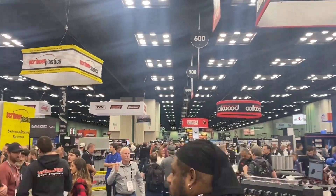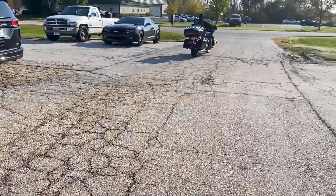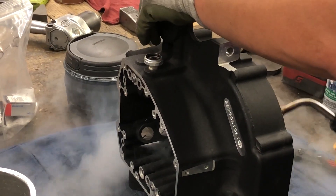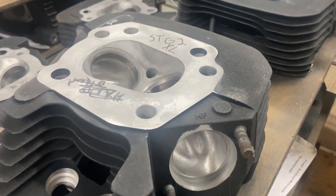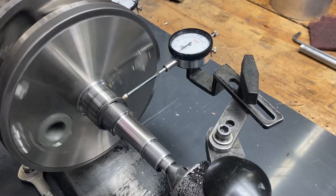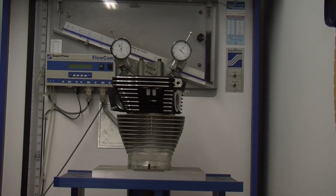Soon, Revolution's customers were shown the truth that you can't outrun physics, as sets of our cylinders had been operating well beyond the 100,000 mile mark. Now, 18 years later, Revolution Performance has expanded from just a manufacturer of cylinder and piston kits to providing a variety of in-house services ranging from case boring and Timken bearing conversions to crankshaft repair and balancing.